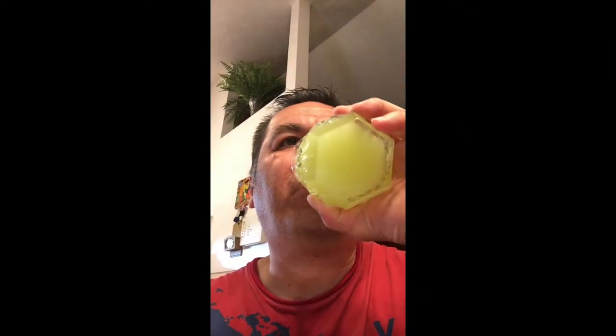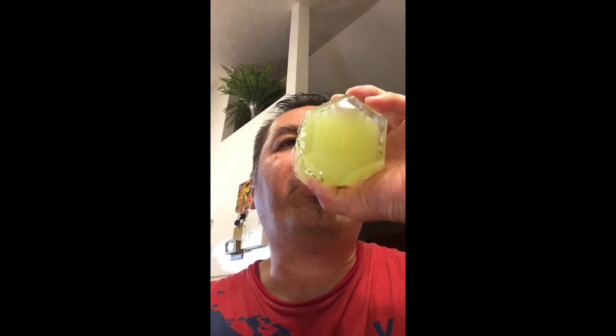So make yourself some. Mmm, so good. Wow, it's so delicious! You can also add ice to it to make it a little bit cold, and it will taste way better. But this is what it looks like. So as I'm enjoying it, make yourself some and enjoy it as well.